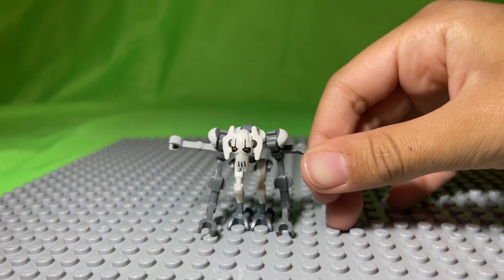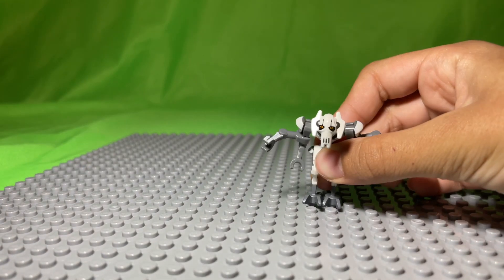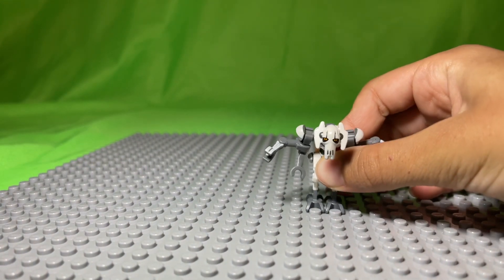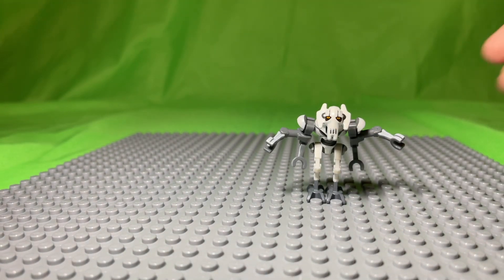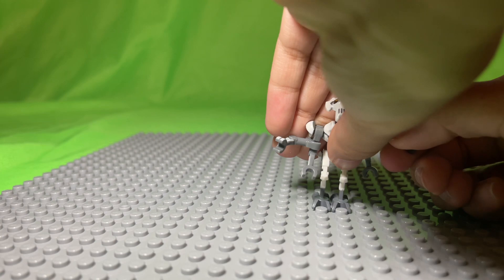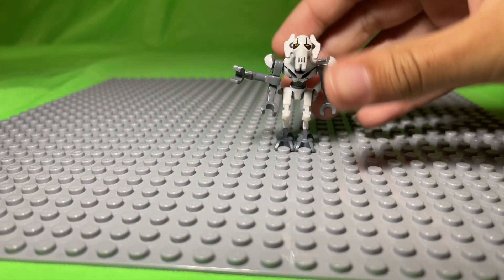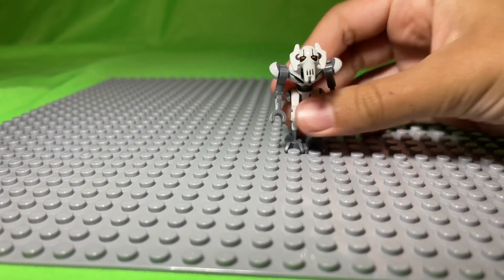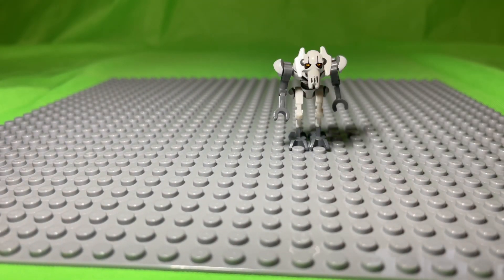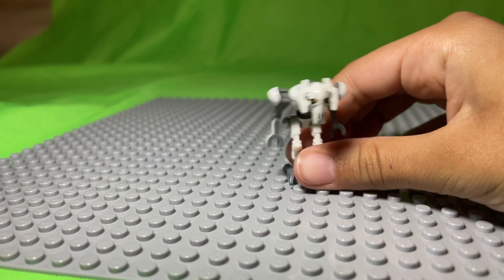Here's how to upgrade your General Grievous minifigure. You'll need General Grievous. Then take off his extra arms. This is what General Grievous should look like now.